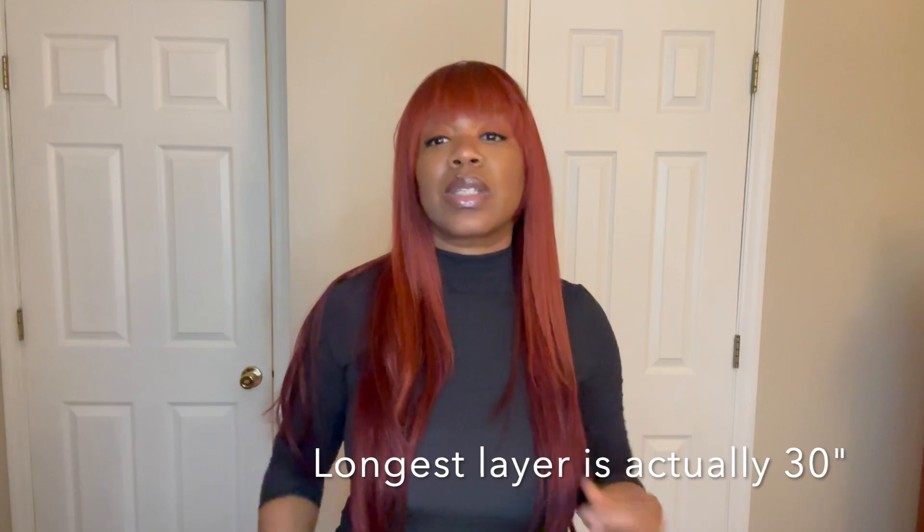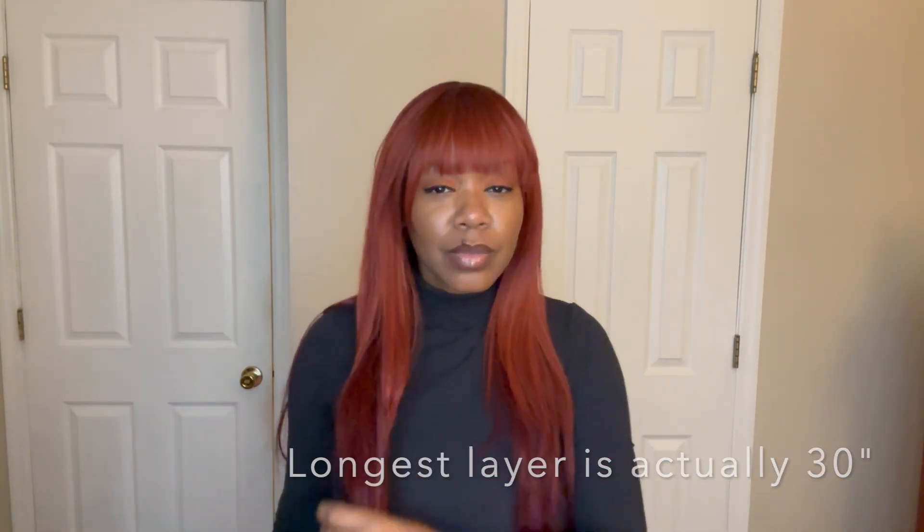The length here is about 26 inches, and for reference my height is about five-four, five-five. I'm not getting any shedding with this unit, I'm not getting any tangles right now. It is a very low density — I feel like it's less than 150. But oh my god, this is so cute. This is all the hair pulled to the front.